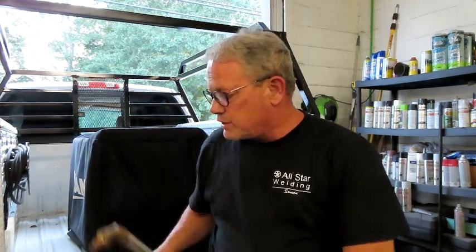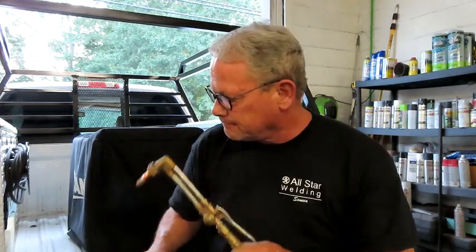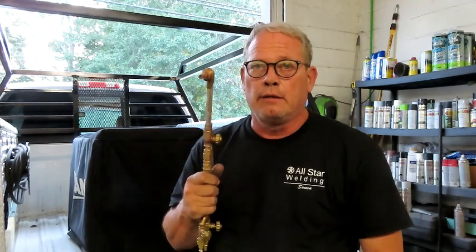Hey everybody, it's Jason again and welcome to the third edition of Tailgate Talk. It's the end of the day, just want to talk to you about some things. Tonight we're going to talk about torches, but more importantly we're going to talk about propane oxy-torch setups.